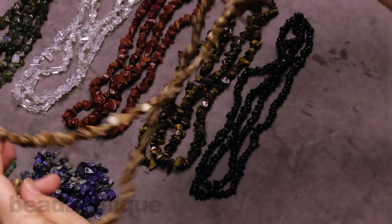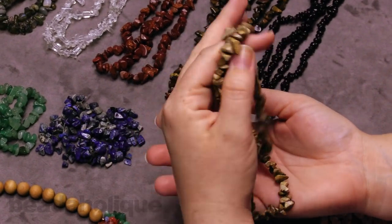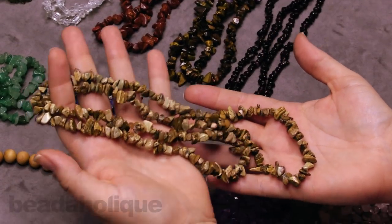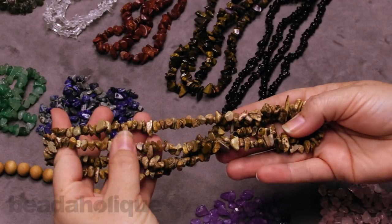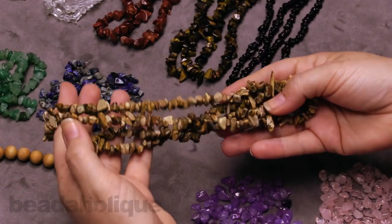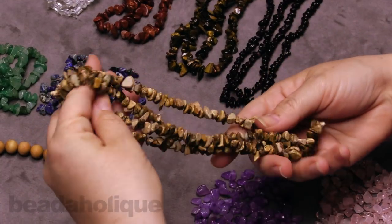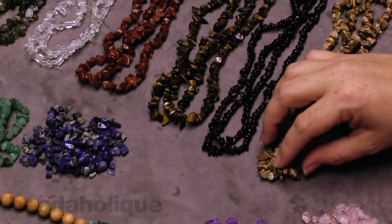This is a strand that you're actually going to get, so you can see in my hands just how much gemstone you're actually getting — it's really wonderful. You can break this apart and use certain parts of it, or if you want to pick out some of the lighter beads and some of the darker beads, you can create several different looking designs. Just some really fun design opportunities with the gemstone chips.